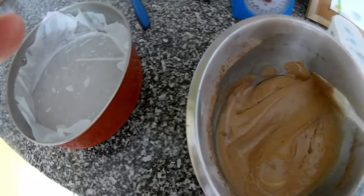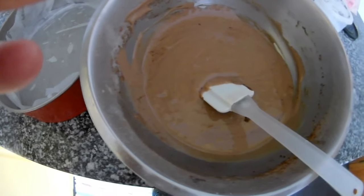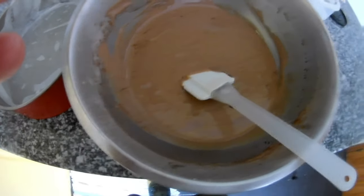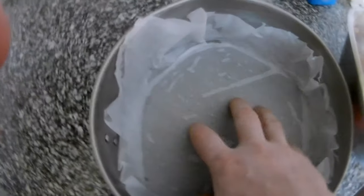First we mix the sugar and the eggs until nice and foaming, then I add the flour and mix it, then baking soda bicarbonate, then oil and cocoa powder.